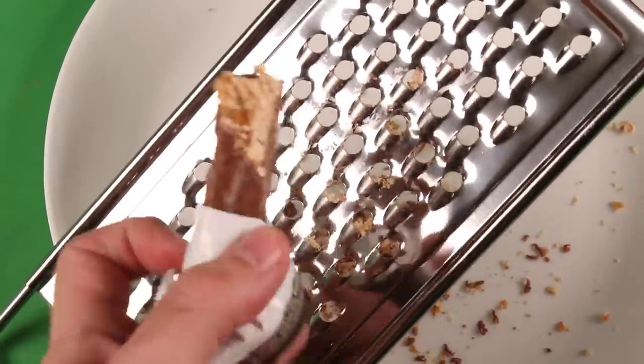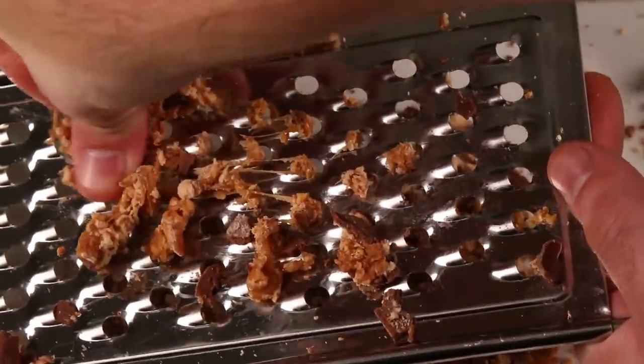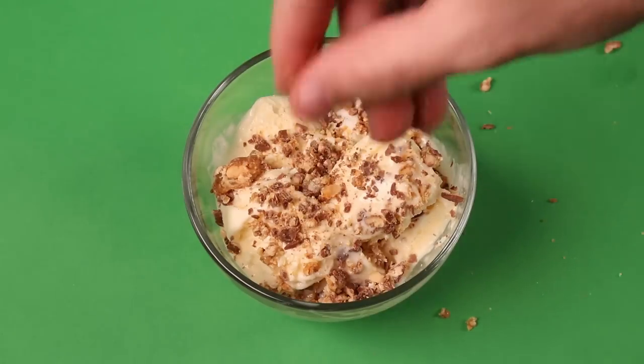If this actually works, it's not that bad of an idea. That actually looks good! That like legit looks good. That looks more tastier than a Snickers bar. Oh wow, he did sprinkle it on ice cream. That looks really good.